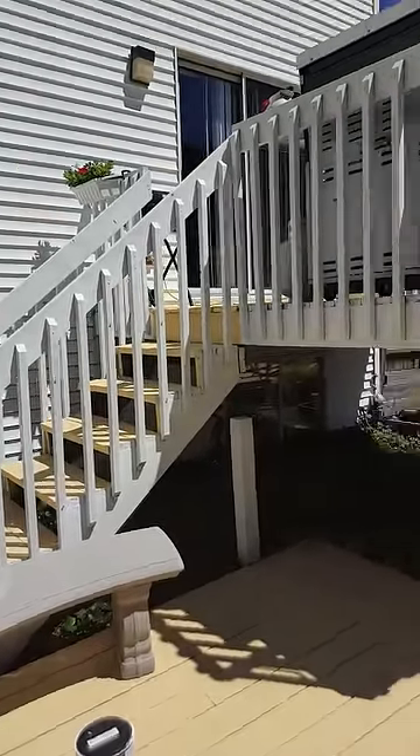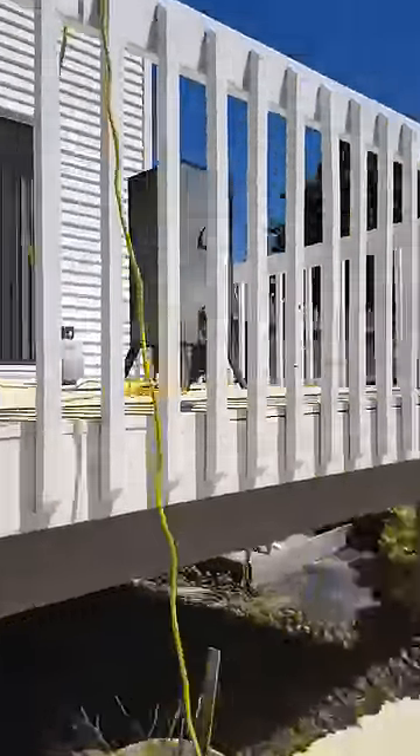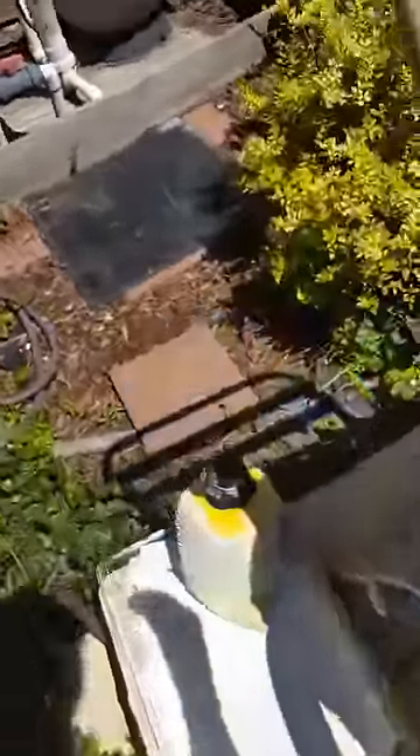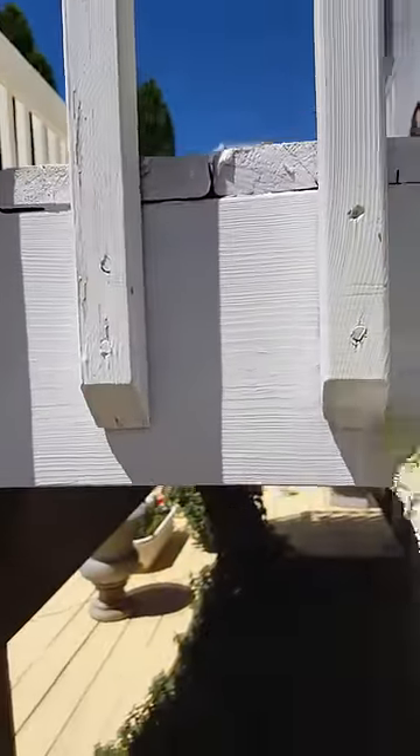Thank you Paul for the ingenious idea of using a car wash mitt to paint the spindles on my deck. So just use something like this, put some gloves on, you just dip the paint — the spindles. What's really cool is getting three sides done at once.